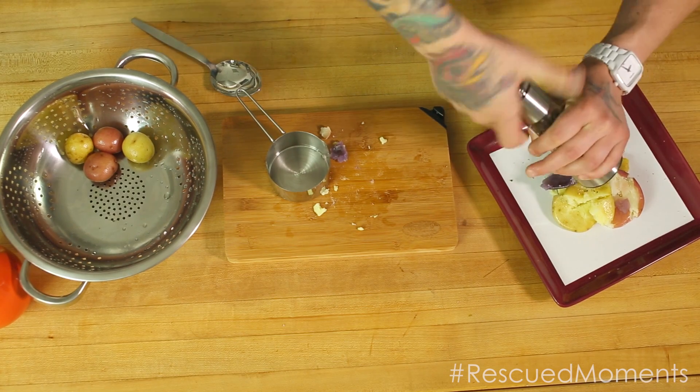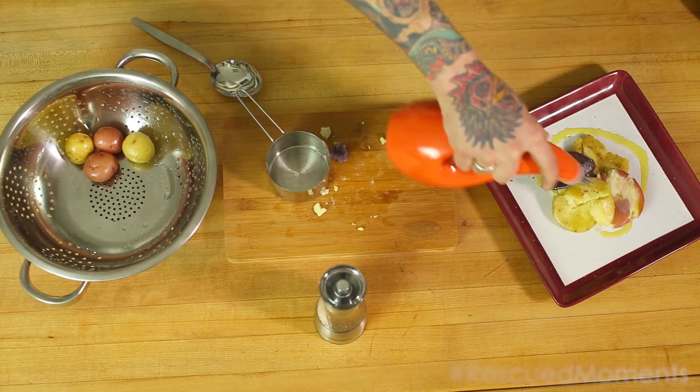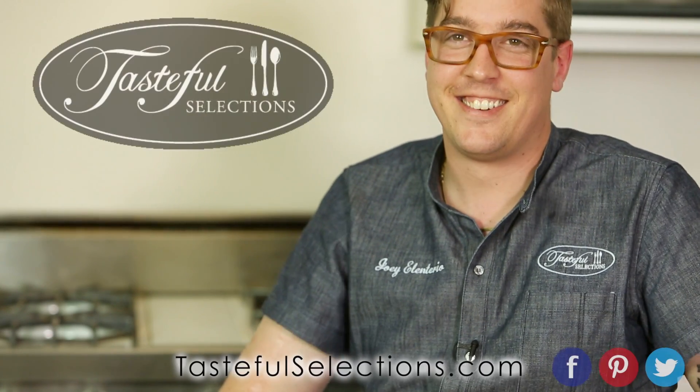I create recipes for rescue moments — those moments that get lost that are important to spend with your family. Create more rescue moments and visit tastefulselections.com.